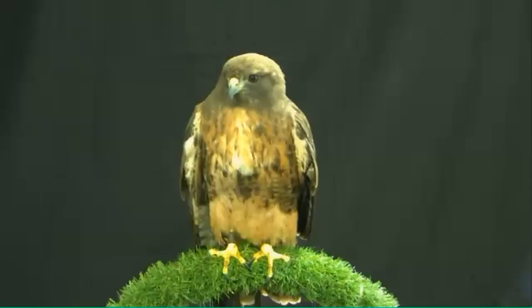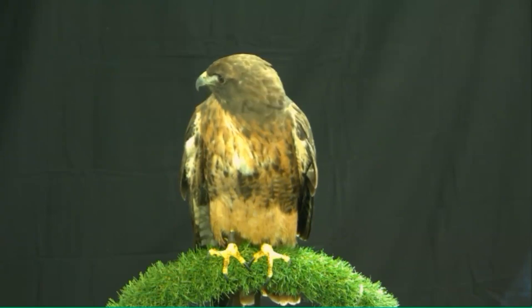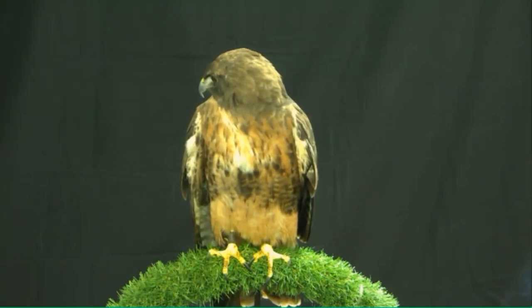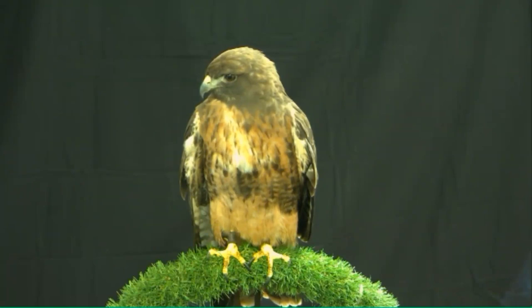Q&A: Is it true that owls cannot move their feet once they catch their prey? Owls have a special tendon mechanism in their feet that kind of ratchets down and locks in — like a zip tie. But that wouldn't be permanent because then the owl could never open its feet again. I believe they are capable of relaxing that at will. It may be that they tend to keep their feet closed until they're sure the prey is dead.